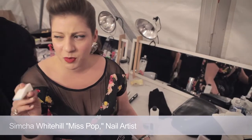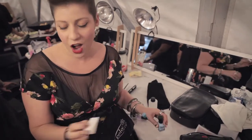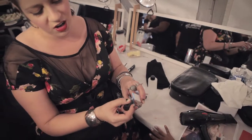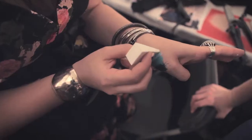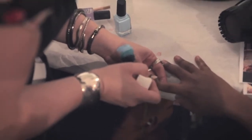We start with a makeup sponge but we're going to use the wrong end — the skinny end. I'm taking Take Me to Your Chateau, brushing it on the sponge and waiting for the pores. Once I see the pores come through and the polish isn't so tacky, I put it on one side of the nail.